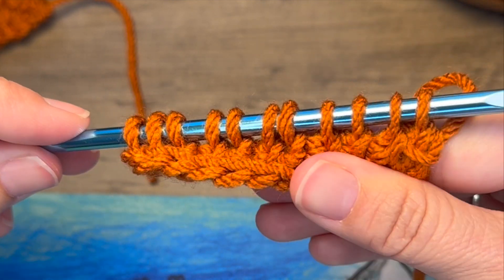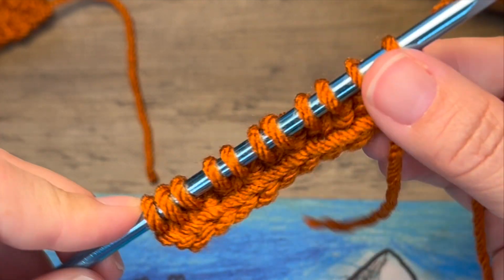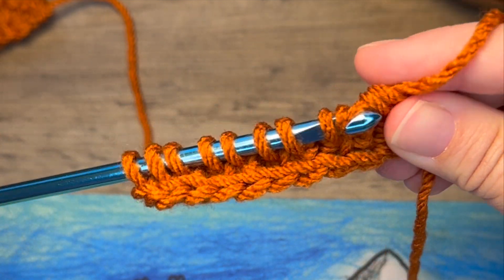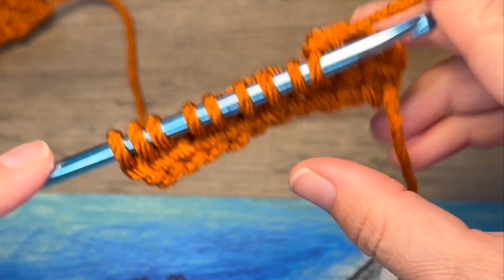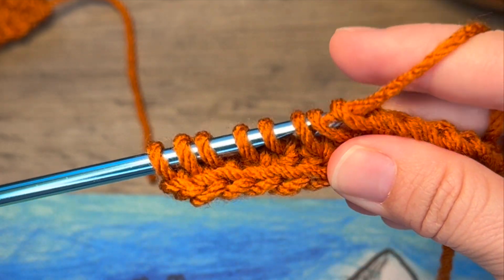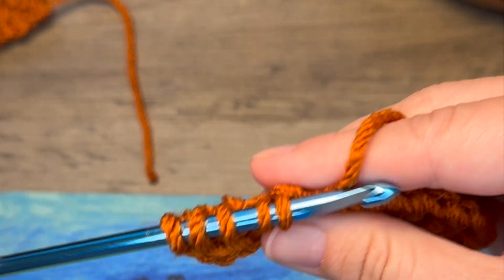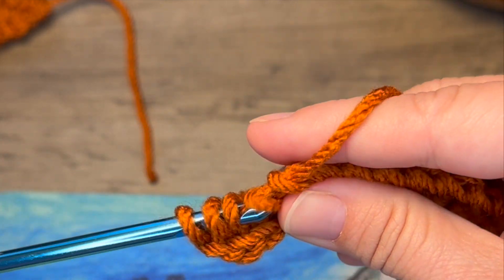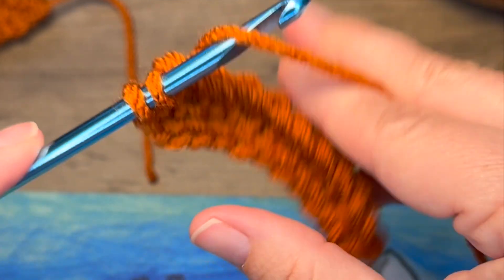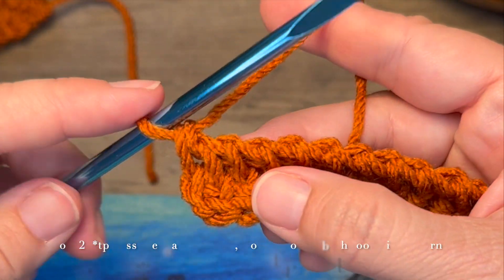Now we're going to work the standard Tunisian Crochet Return Pass. Yarn over, chain one, chain two, yarn over, pull through two, continue going through two until you have one loop remaining. So that's round one.